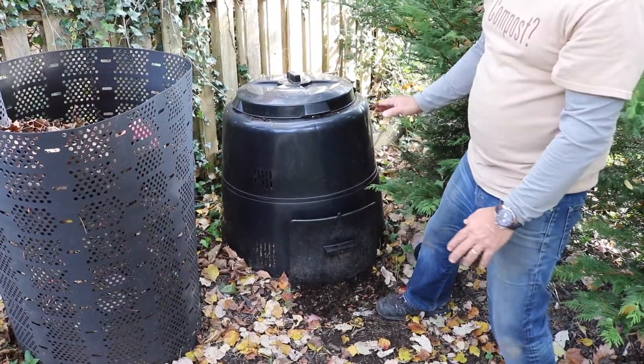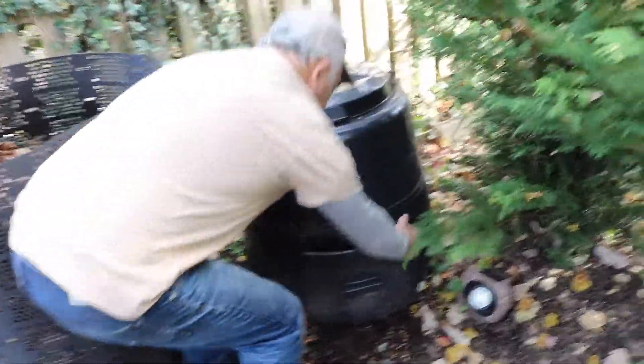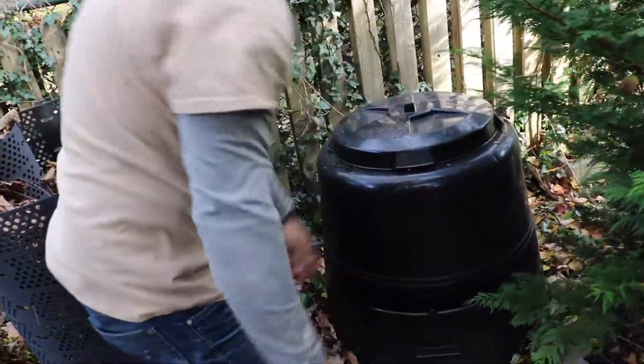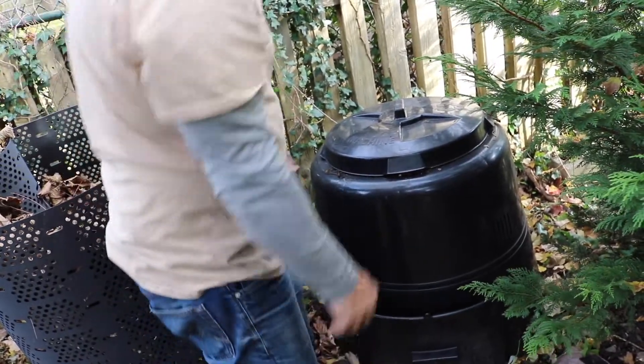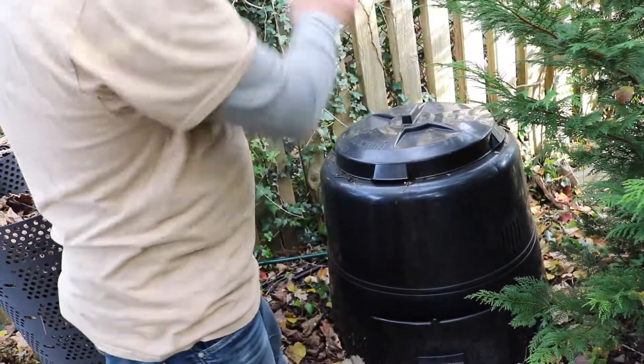The neat thing about the shape of the Earth Machine is that if you wanted to, you can turn it all and get finished compost from all 360 degrees. Or you could just lift up the whole thing, set it aside, and whatever's not done, start all over again and harvest it that way.